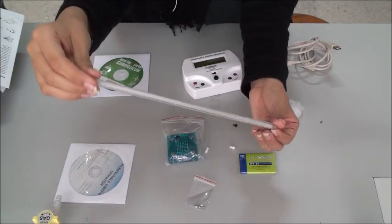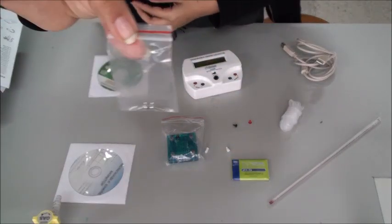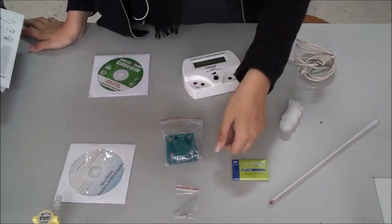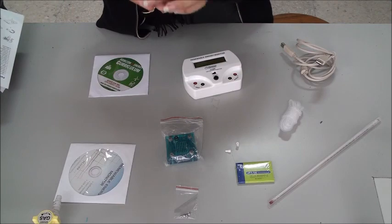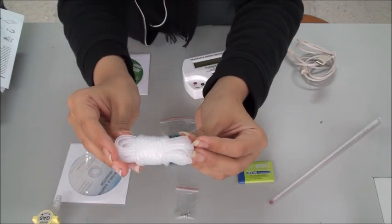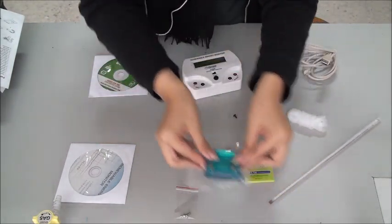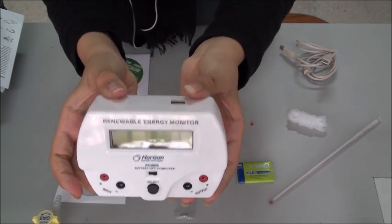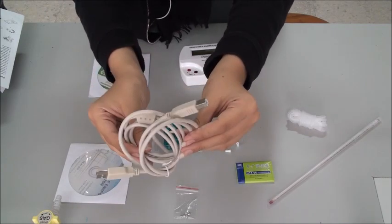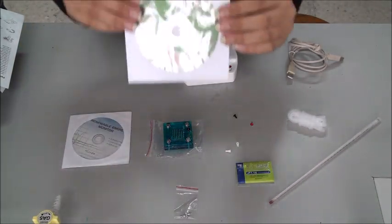Next is a thermometer, pH paper, wind pitch post screws, and wind blade and wheel adapters. Also included are red and black pins, a silicon tube, and an electrolyzer fuel cell. Finally, we have the Renewable Energy Monitor, an REM USB cable, an REM CD, and an educational curriculum CD.